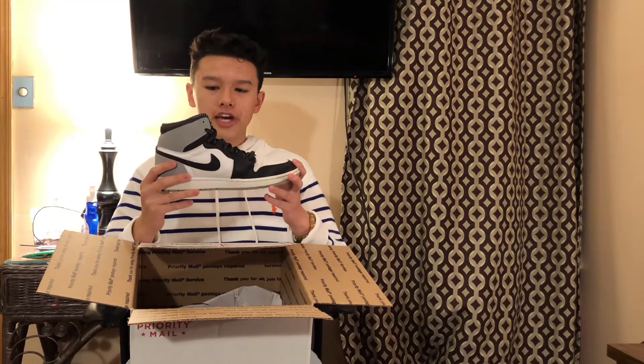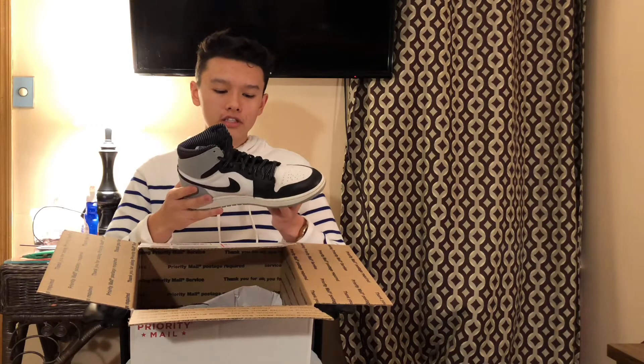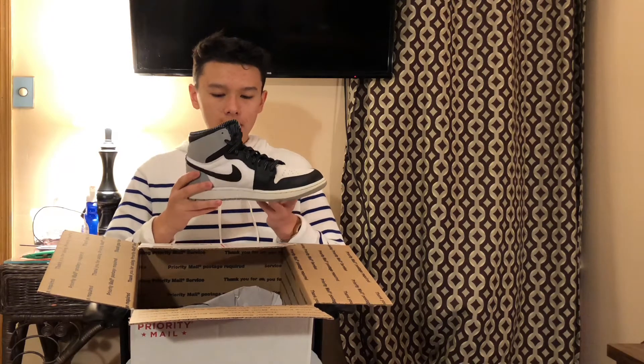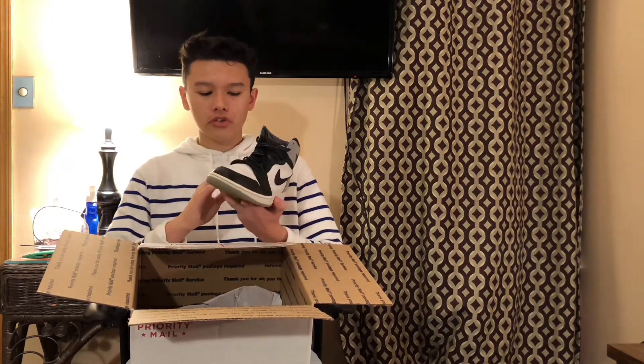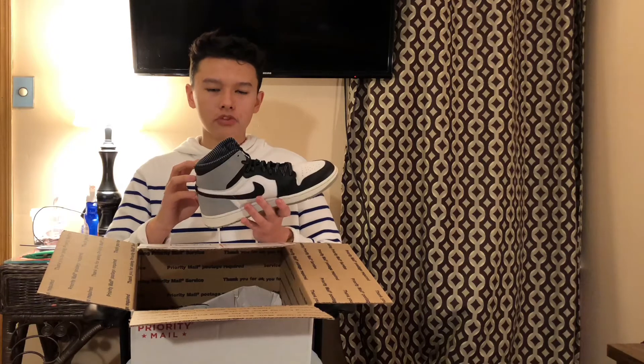The reason I wanted to get these is because the Jordan 1 Shadows are coming out soon, and I want to be able to wear this shoe on my left foot and the Shadow on my right foot. Overall these shoes are in great condition. They didn't come with the original box, which is kind of expected because it was a pack with the Jordan 9 Barons.